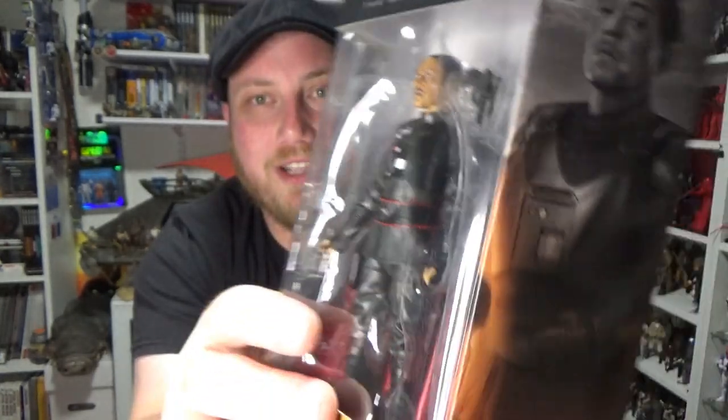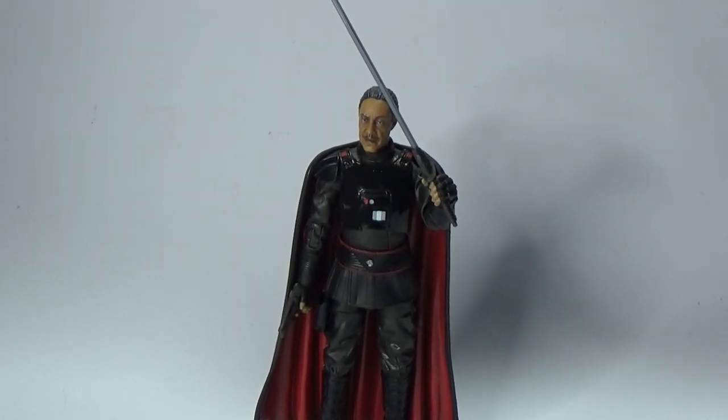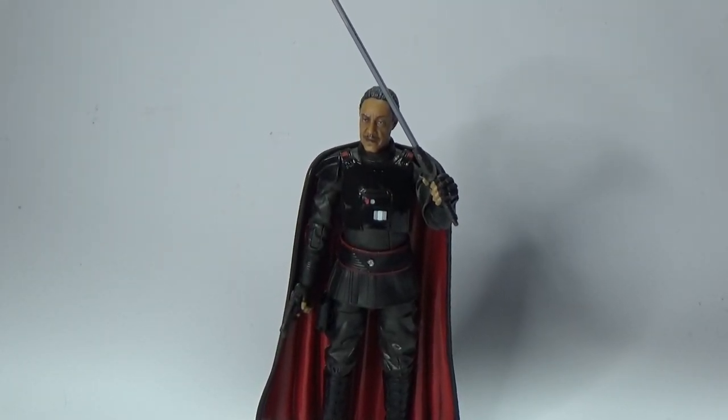Let's get a look at the figure and open it up. Here is Moff Gideon himself — this is another cracking figure. Hasbro has just blown it away with some of these recent releases, and this is no exception at all.